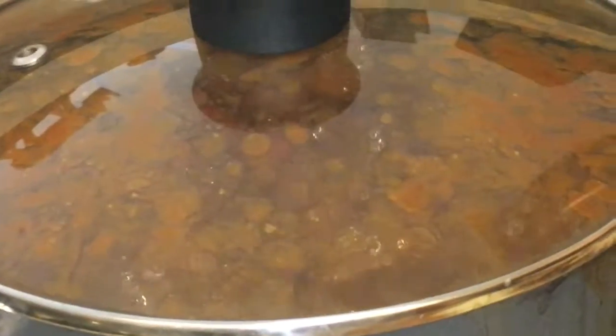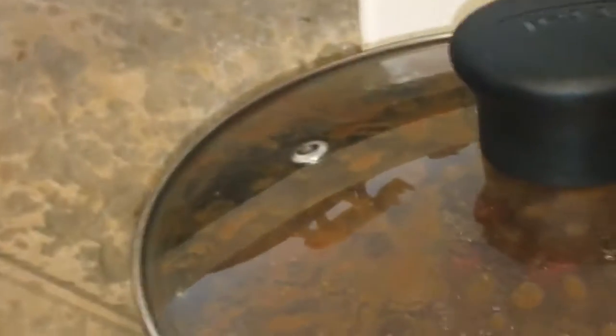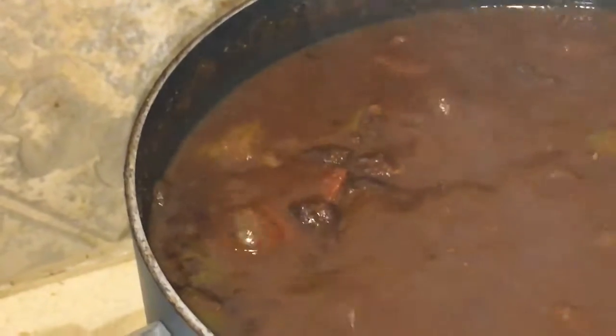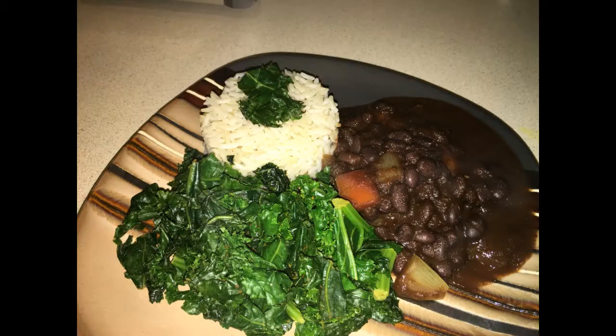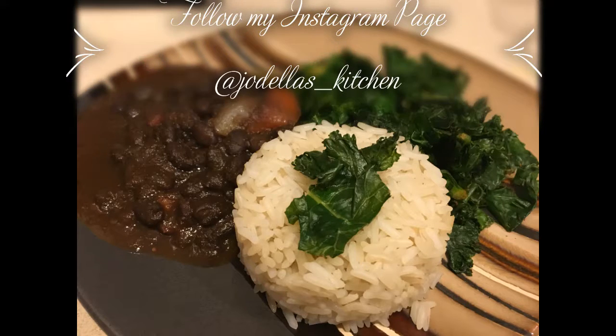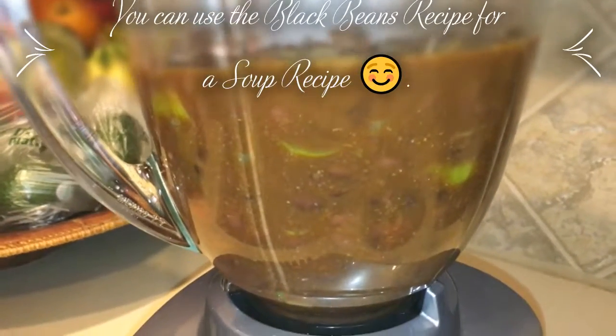It has been about 15 minutes and the black beans look ready. I'm going to let it cook down for five more minutes. Well, this is the final result! Thank you for watching — please like, comment, share, and subscribe. I hope you enjoy black bean soup!